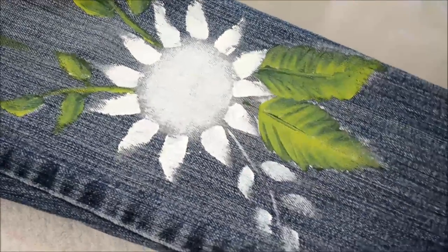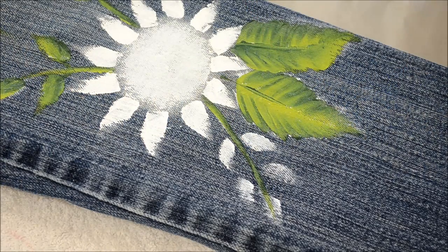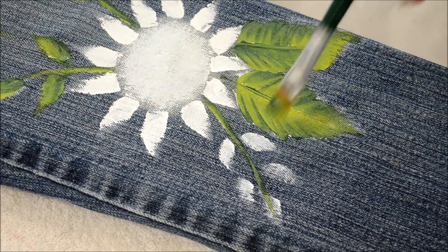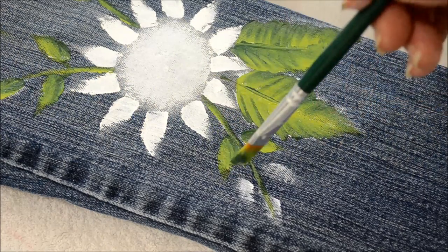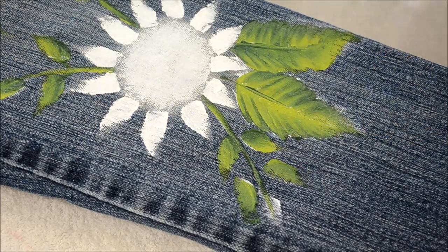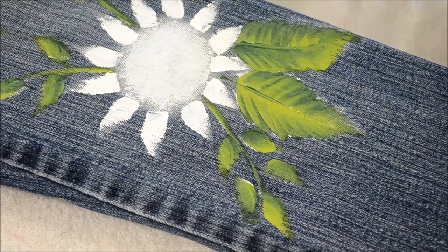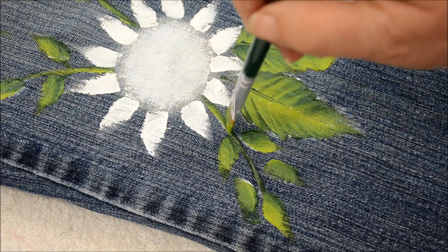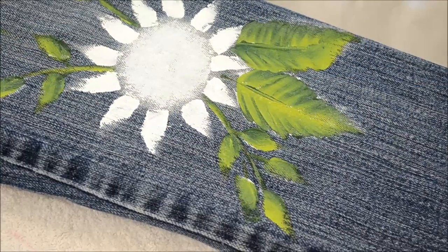I'm going to go down and show you this one. There's the stem and these leaves should be fairly easy to cover because they had a little more of the white. I need to see if my brush has enough of a chisel edge — sometimes you don't even need to drag in a stem; it's not noticeable.